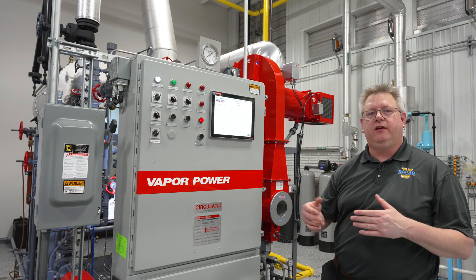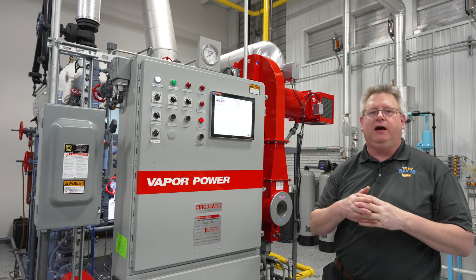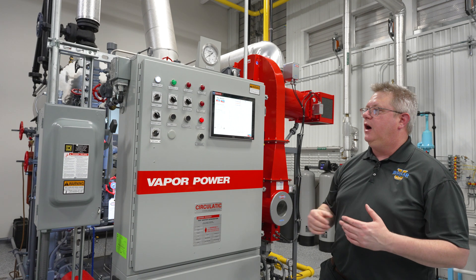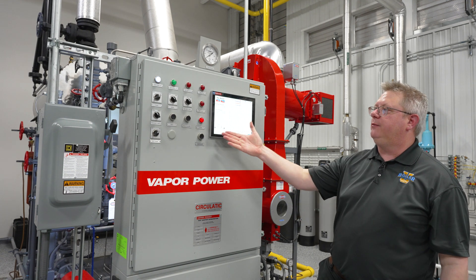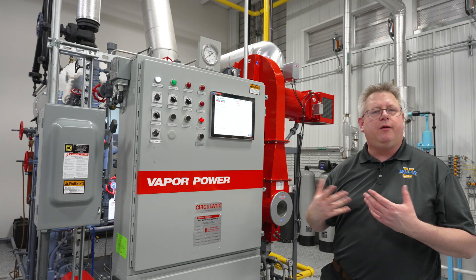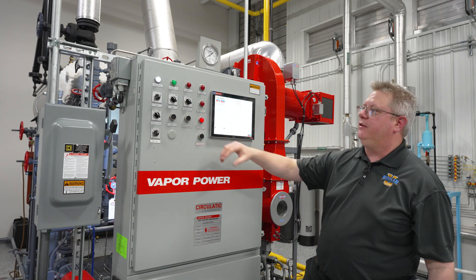On older style gas trains we don't have any choice but to manually pressure test those gas valves for leaks, and it's usually recommended that be done annually. But on systems like AutoFlame and more advanced controls, we have systems that can actually prove that our valves hold automatically before each cycle, and we can watch it go through that sequence.